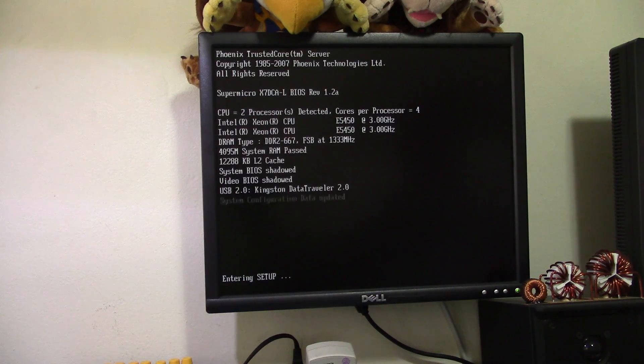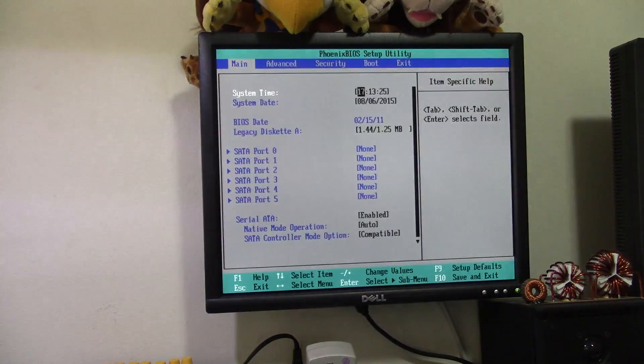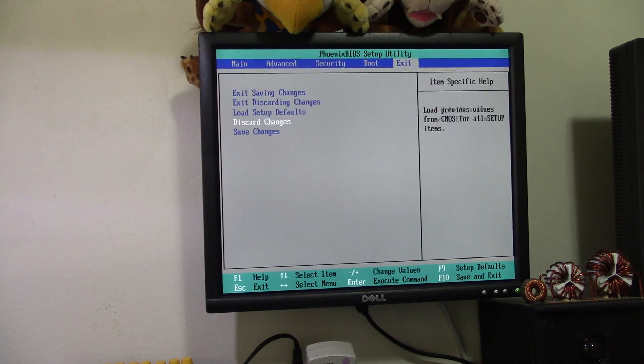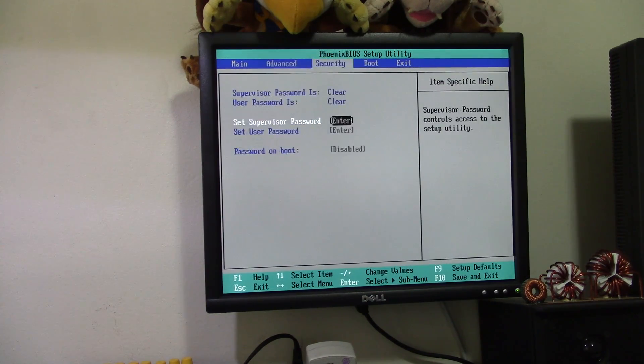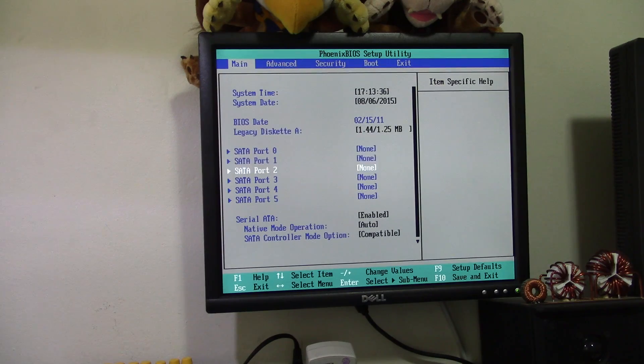The BIOS startup has changed — it certainly looks different. Checksum is bad, we all know that. Load defaults. Now let's try booting into Windows just for the hell of it.